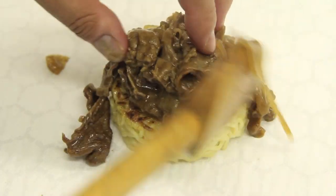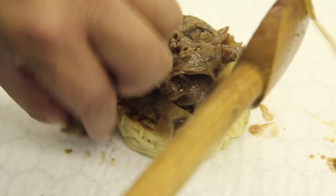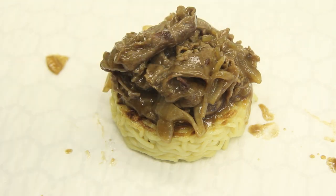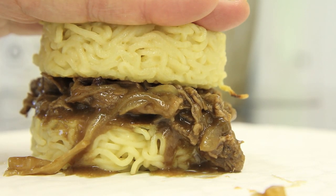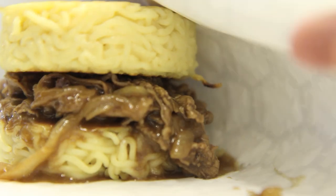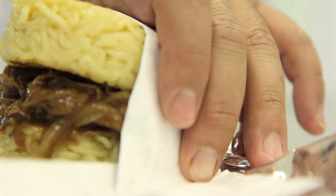All that's left to do is pile everything on. I've got a lot of stuff to pile on and it's nice and messy, which is perfect. You can do this with a burger patty, with cheese, or with teriyaki and some green onion. The possibilities here are endless.